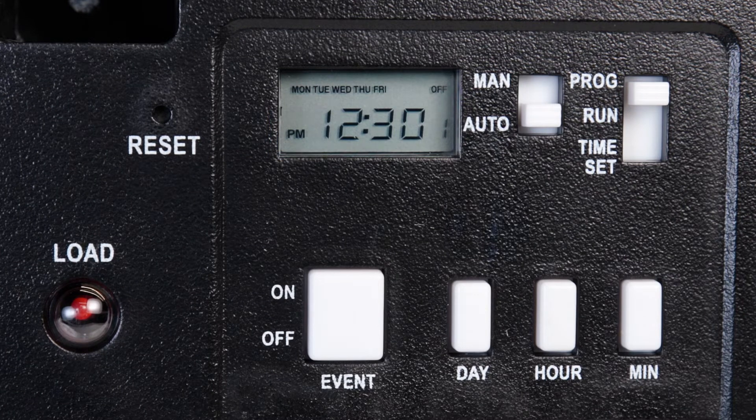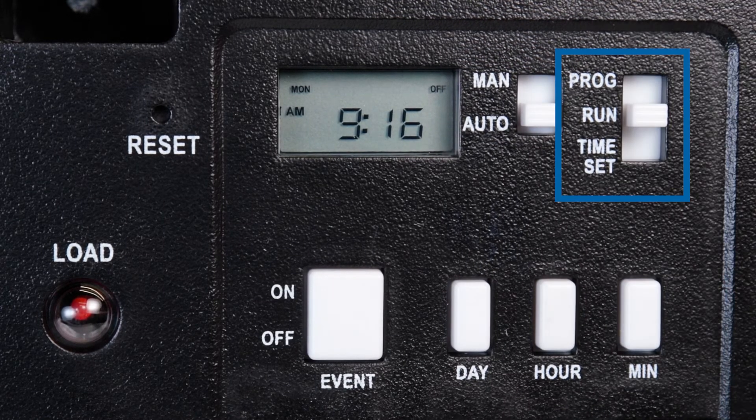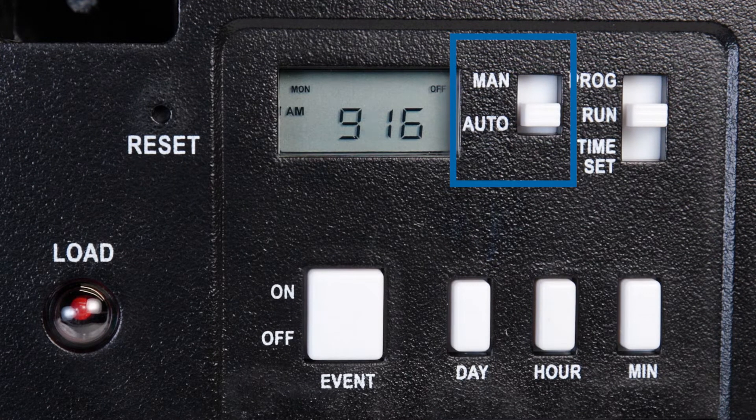Additional days and times can be added by pressing the On-Off Event button. For this example, we will just program event number one. To run the schedule you just programmed, move the right selector switch to the Run setting and make sure the left selector switch is in the Auto position.